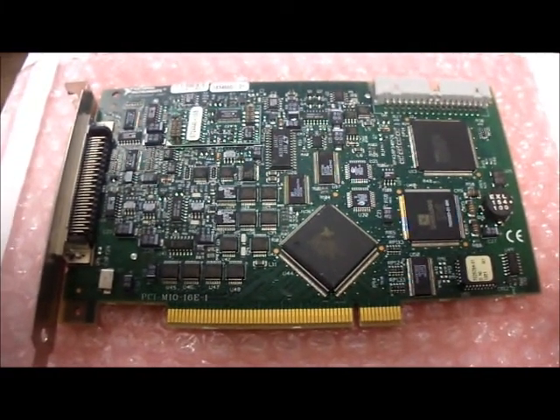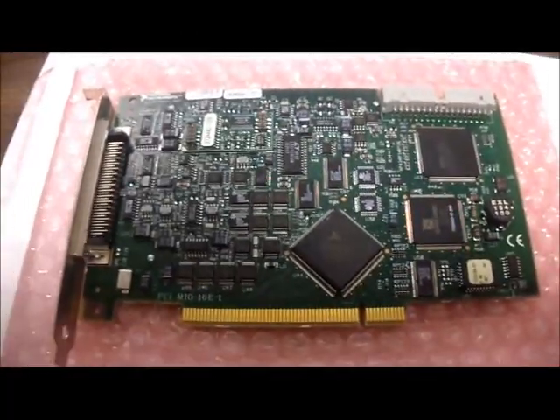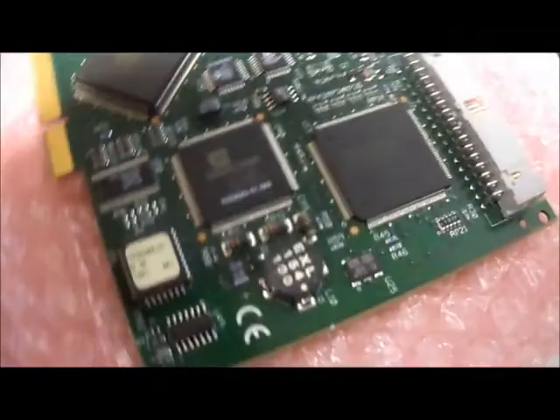Hello and welcome back to Austin Cybershop. Today we have for you another one of our DAQ cards. This is a very nice card — it's very beautiful, and it's of high value, so we're treating it with the utmost care.